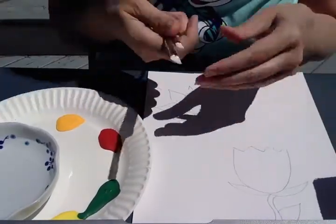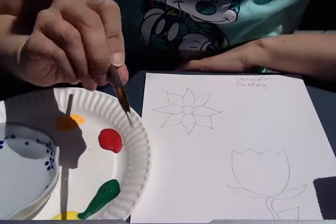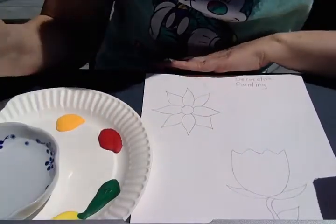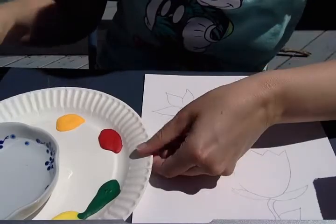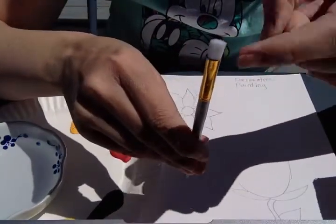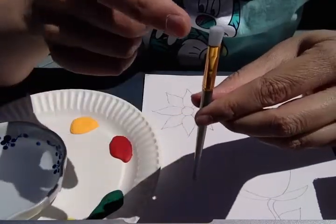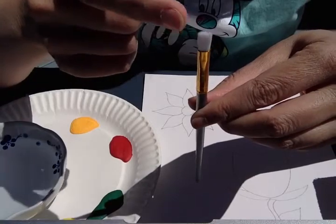I'm going to show you that specific stroke with the paint brush that I was talking about. The trick to this project is what we're going to do is put paint on one half of our brush bristles and then a different color of paint on the other half of our brush.